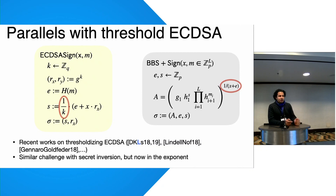Our observation is that this has a lot of parallels with the threshold ECDSA scheme, which we've worked on previously and found very efficient solutions. For instance, there's a one over K in ECDSA — it's in the base field, in the scalar group, not a group element. Here, one over (X + E) is applied to some group element A that's part of the signature — a slight difference, but not a problem.